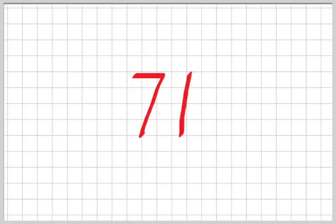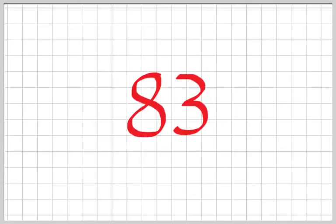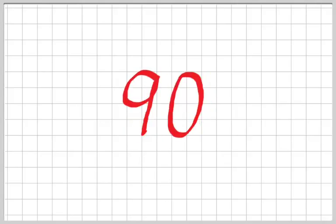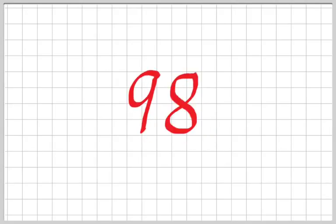Last group: 71, 72, 73, 74, 75, 76, 77, 78, 79, 80, 81, 82, 83, 84, 85, 86, 87, 88, 89, 90, 91, 92, 93, 94, 95, 96, 97, 98, 99, and 100.